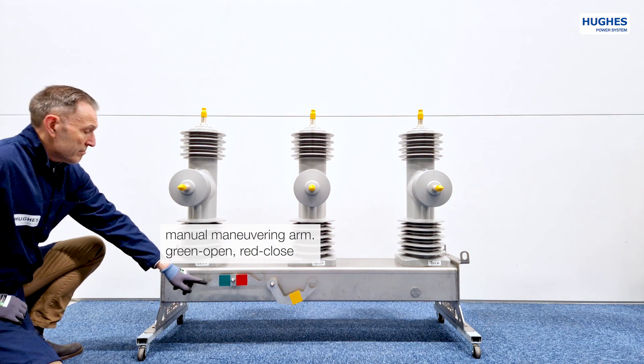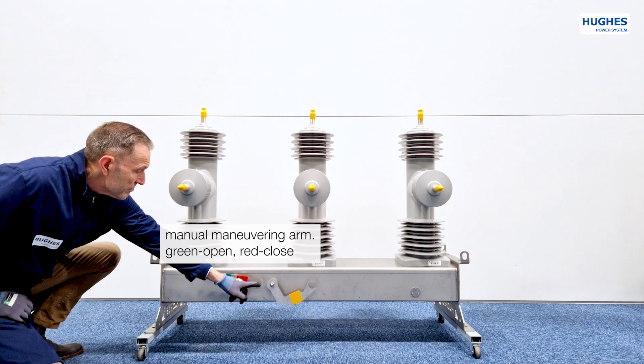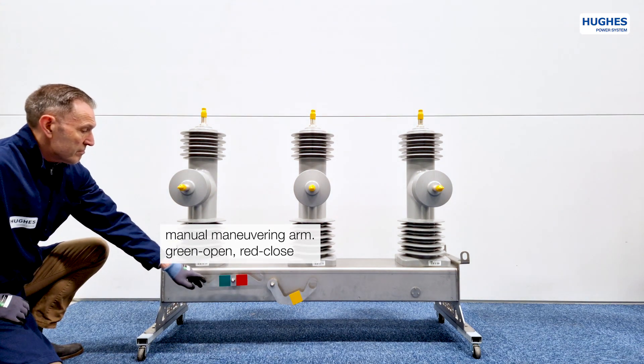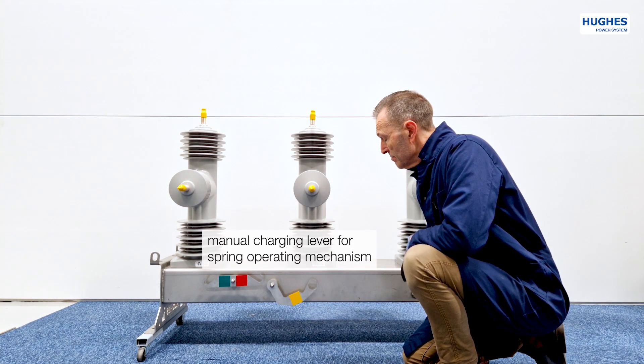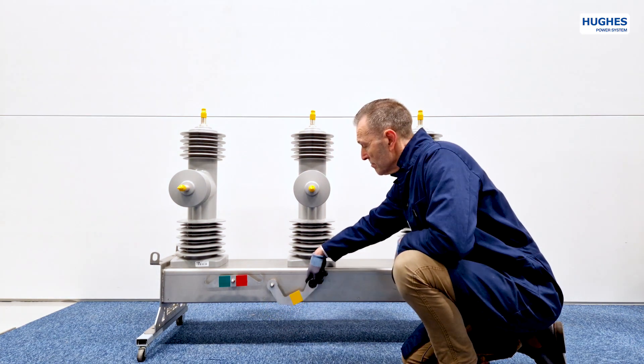The middle part has an integrated phase current transformer and voltage sensors as well as a copper electrical circuit. The LBS can be operated with a maneuvering arm for manual operations — open, close, open — even in the absence of electrical power in the line. This lever activates a spring stored energy operating mechanism in the event of complete absence of power supply.